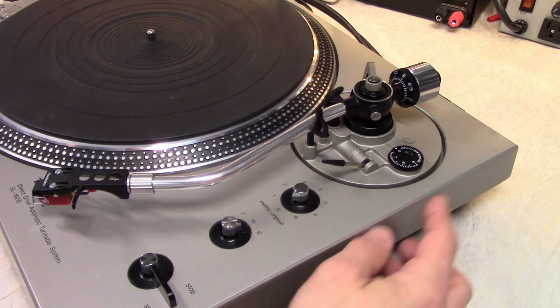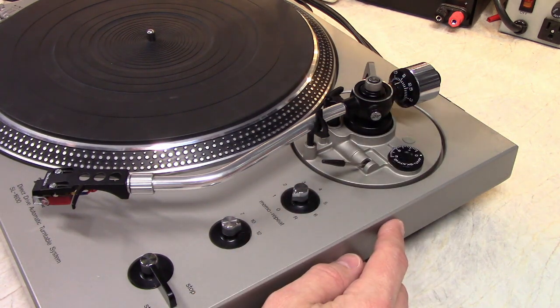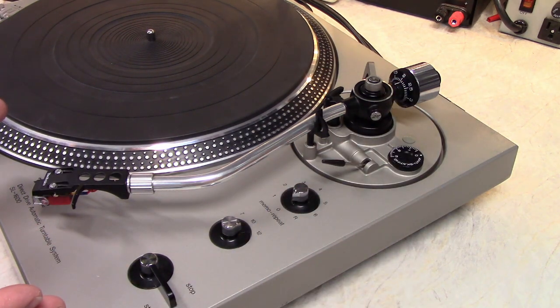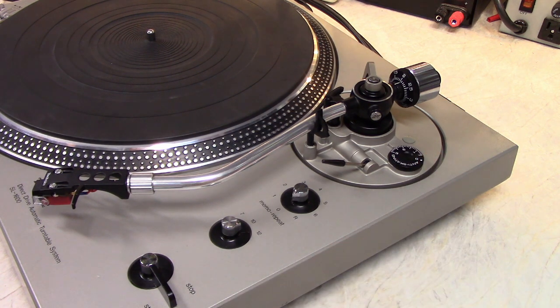Next set the anti-skate. For starters you just set it to the same value as your tracking force. Now this is a micro-line stylus, so I happen to know that it needs a bit more anti-skate — about two and a half grams is about right. And there we go — tone arm set up.